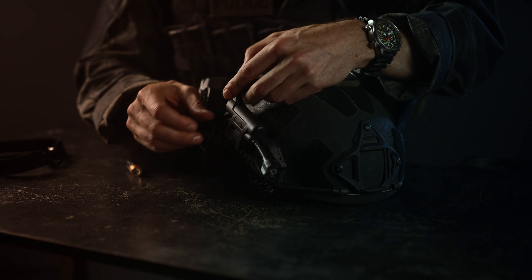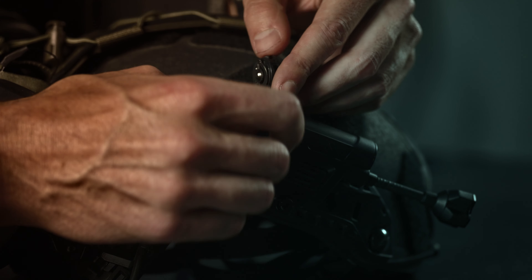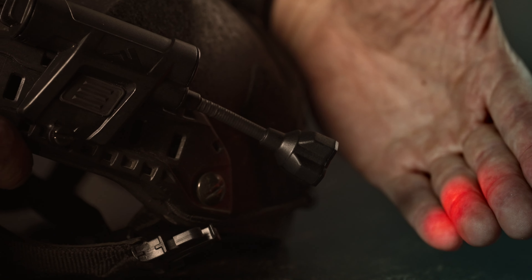Enter the Charge X, the latest addition to Princeton Tec's modular helmet lights lineup. The Charge X operates on a dual-battery platform, giving you the flexibility to choose between AA or CR-123 batteries.